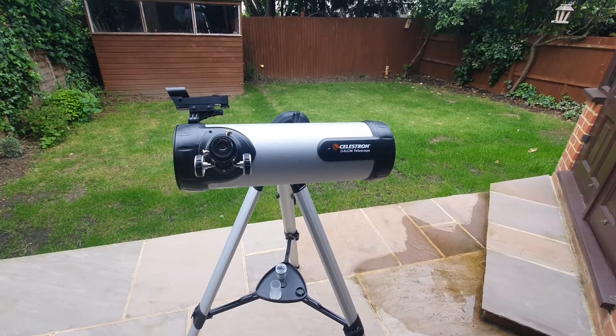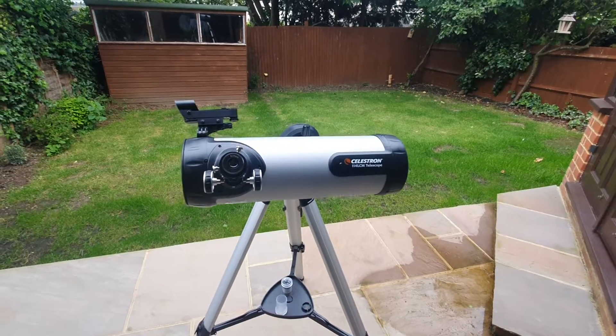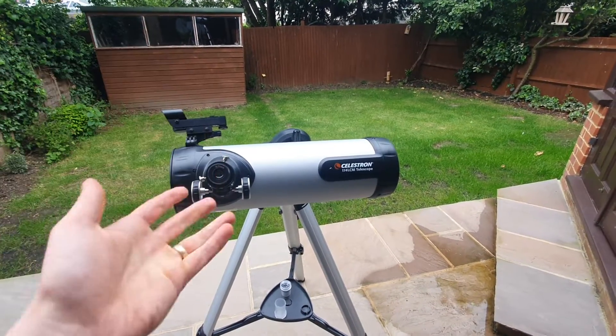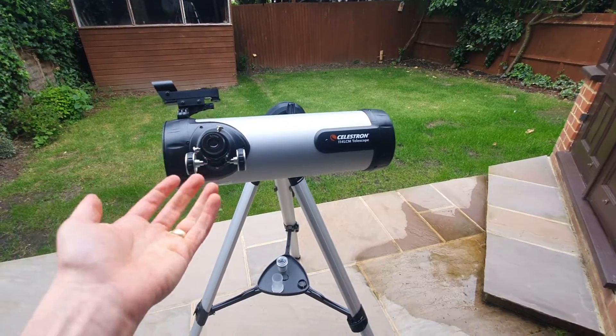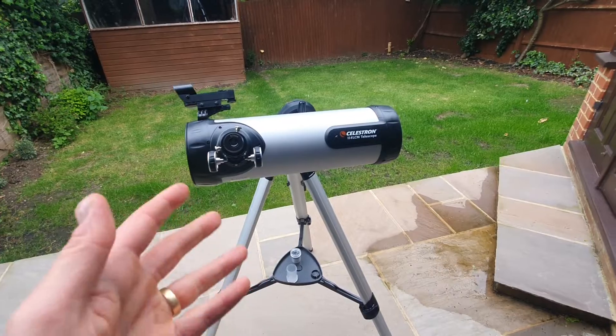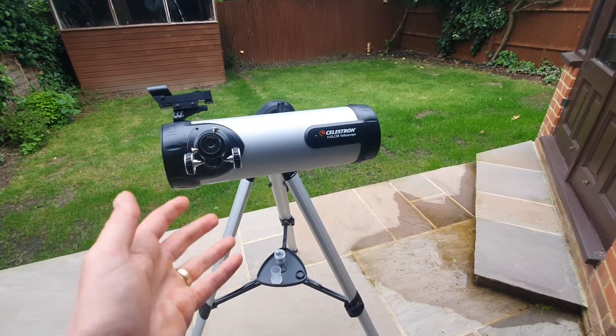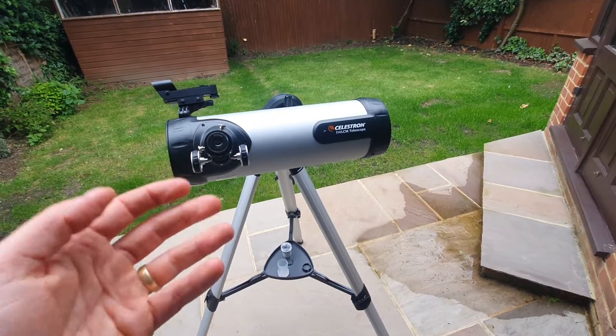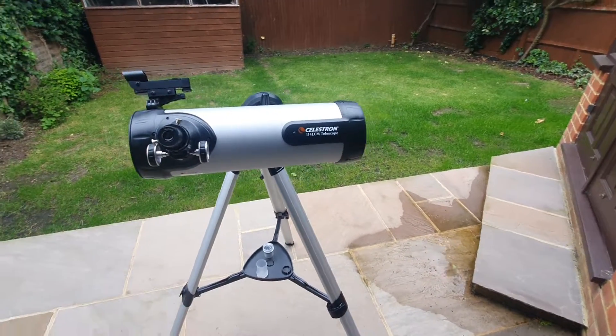If you are in the market for a new telescope, or even considering this particular option, stick around because this may be the perfect fit for you. I want to begin by quickly walking you through the specifications of this telescope and how it is designed, as this dictates how you use it and ultimately what you are able to see.